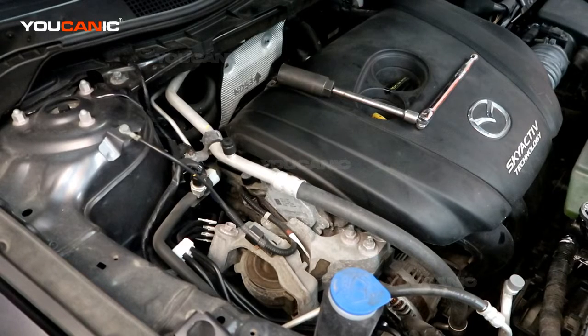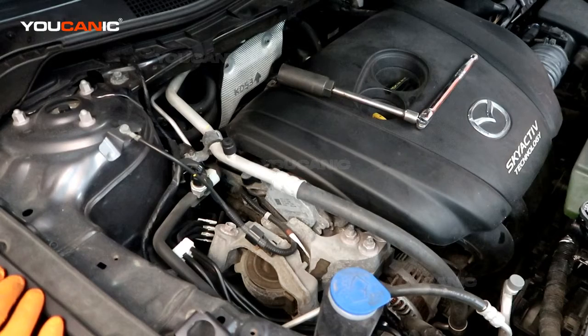Welcome to Eukanic. Today here on Eukanic we have a 2016 Mazda CX-5. On this Mazda CX-5 we are going to go over how you would change your O2 sensors or oxygen sensor.